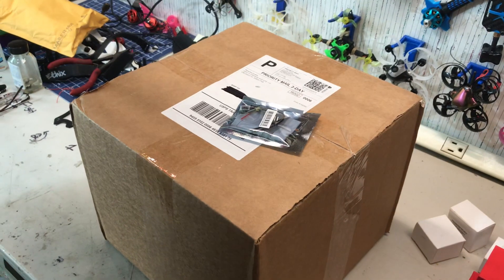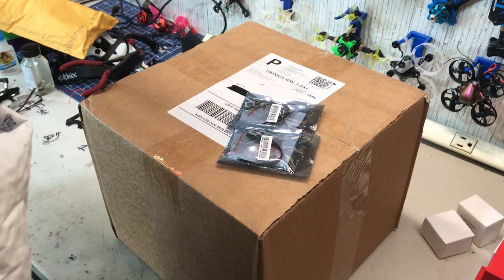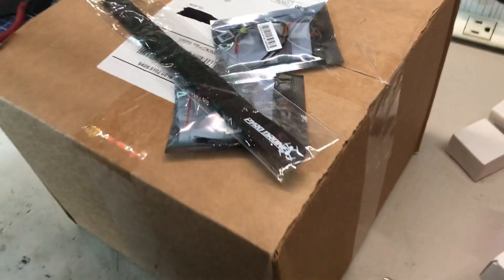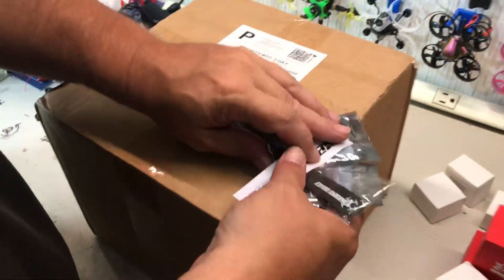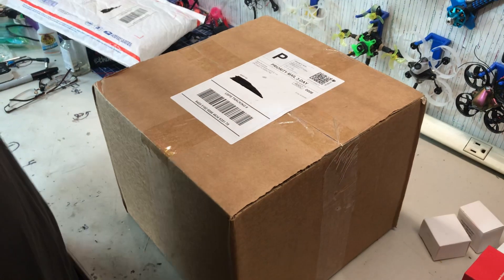We have an XM Plus receiver - and there's two of those - and a strap. I love straps and stickers. Whenever I do something for someone I kind of give them the straps and stuff to go with it.